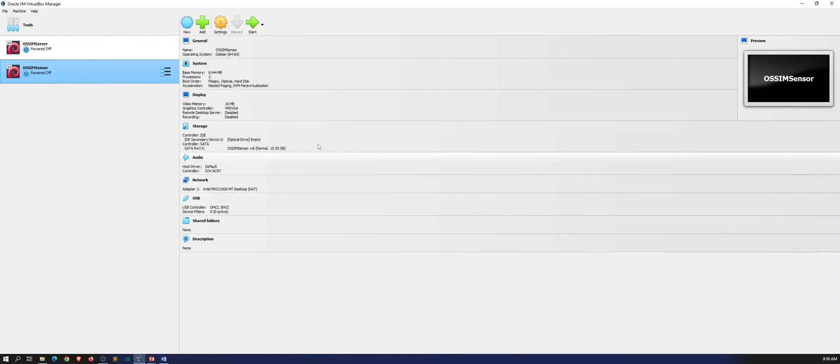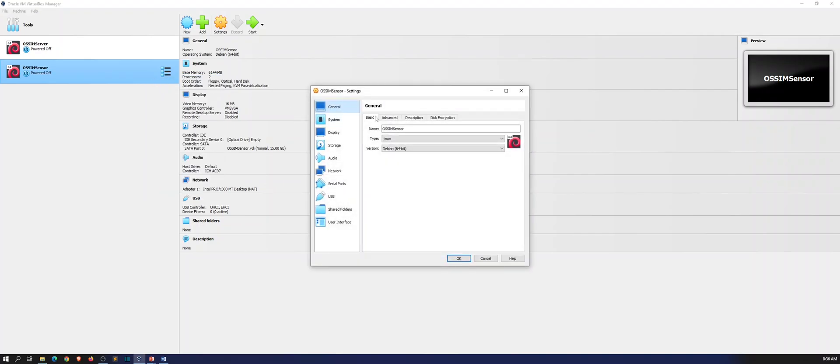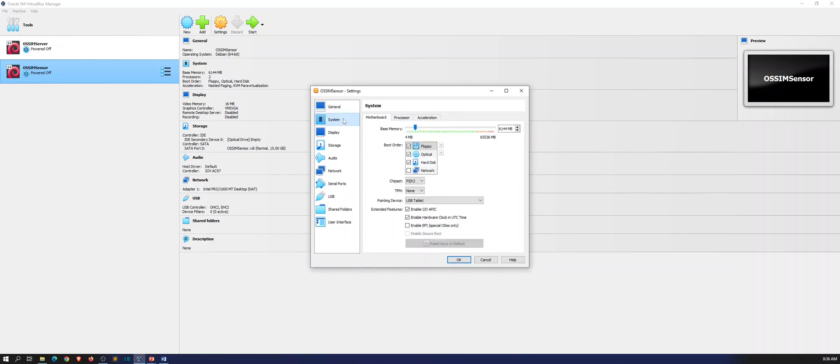Alright, once this is up and running I always like to double-check to make sure everything is good — just out of habit. I do this even though it probably doesn't really matter. So under System we can go to Motherboard: 6 gigs, processors 2 — everything is good here.